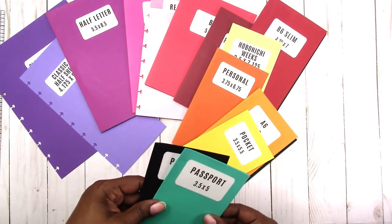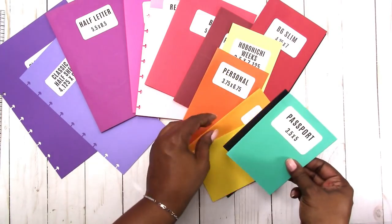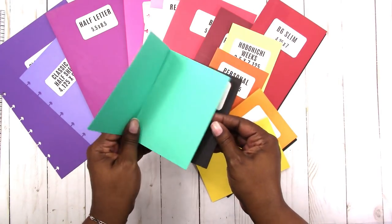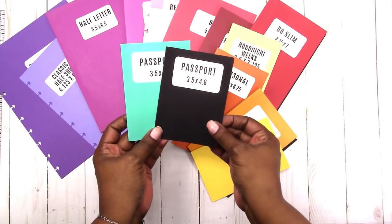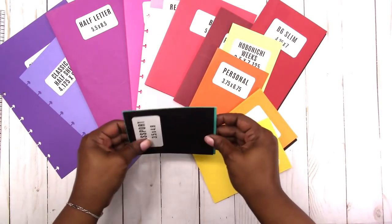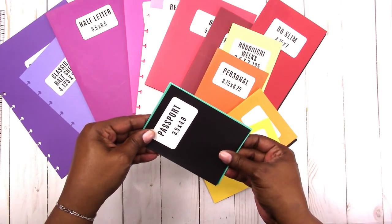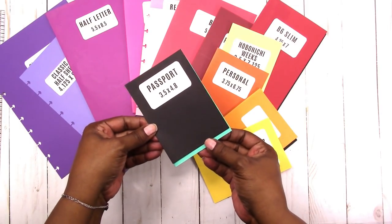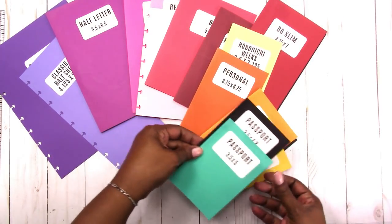Then we have passport, which is comparable to pocket — it's only about a half inch difference. Passport is three and a half by five; the metric version converted to inches is 3.5 by 4.8, a very minimal difference. As you can see the difference is just in the height.